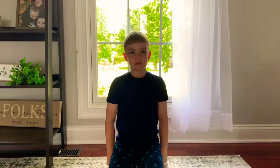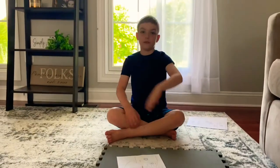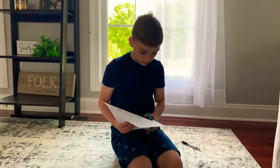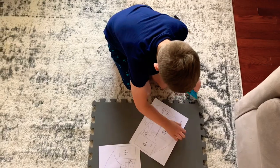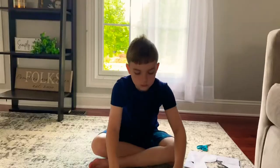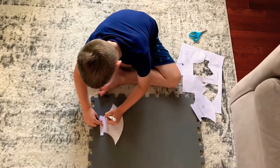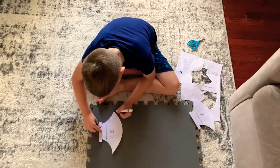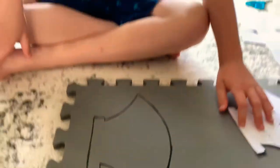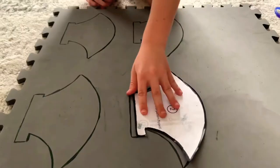Step 1. Remember our templates? We're going to trace one onto our EVA foam.